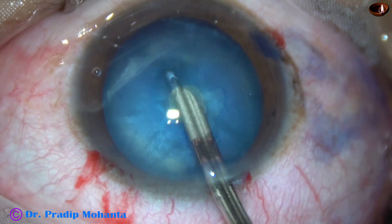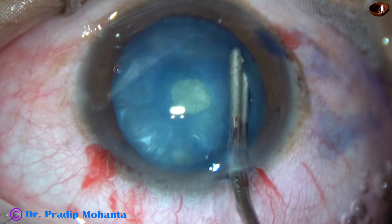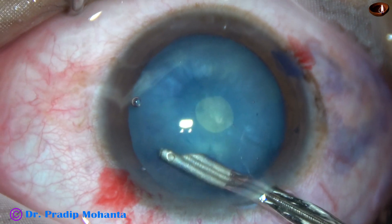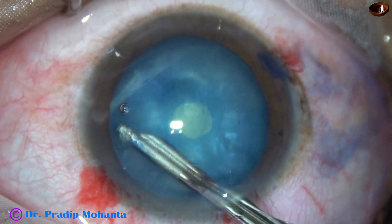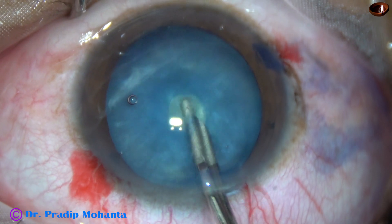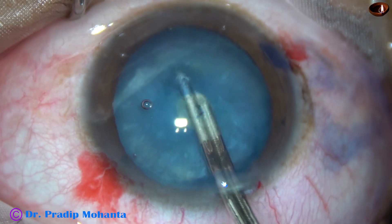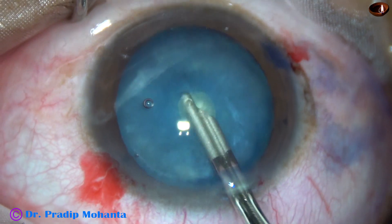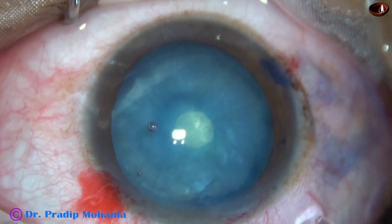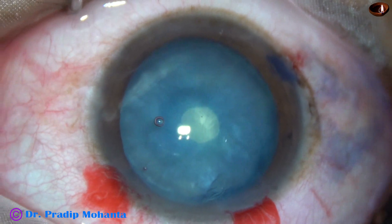And if I try to go to the periphery, it may run out. And now I am squeezing the cortical matter, bringing it to the central area and aspirating. Everything is going as planned. But observe the mistake here — I have aspirated cortex from all around, but the sub-incisional cortex is not aspirated. The capsule is elevated at that area.